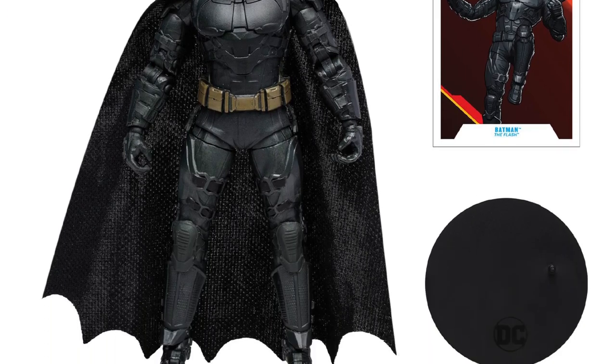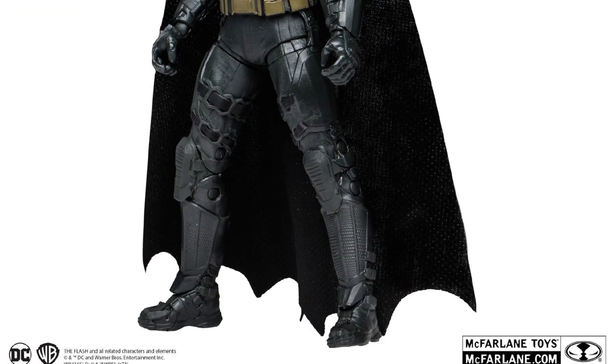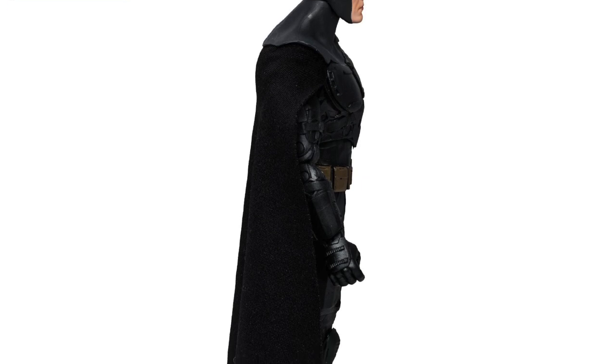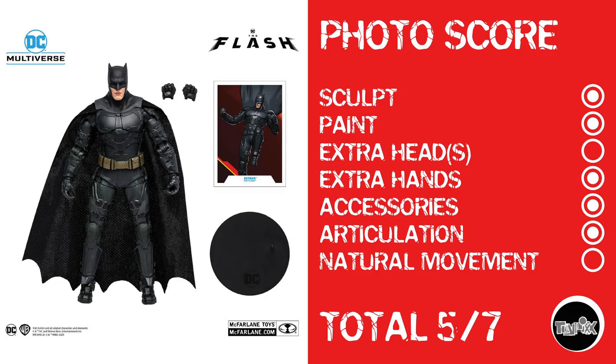Next up, Batfleck, who looks hardcore. He's got thigh cuts, which is crazy — a little bit of thigh swivel. But he also has that articulation at the diaphragm, closer to the abs, that makes it look like he won't be able to crunch forward at all unless that's some really soft plastic. Photo score: sculpt, paint, no extra heads, but McFarlane throwing in extra hands — I'm liking it. He gets accessories and articulation, but no natural movement, because that piece really hinders articulation. Batfleck gets a 5 out of 7.